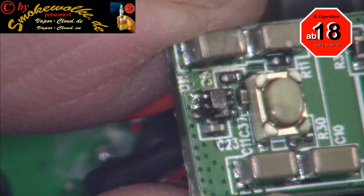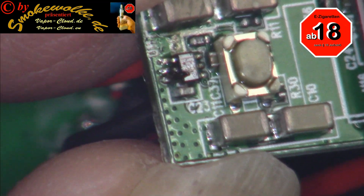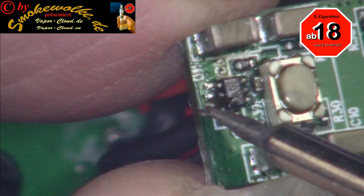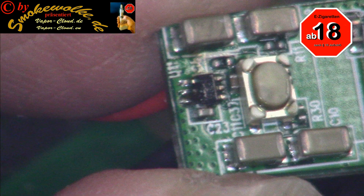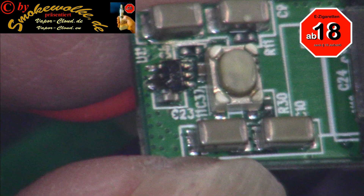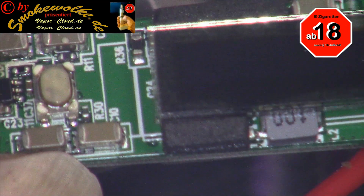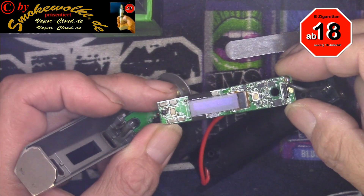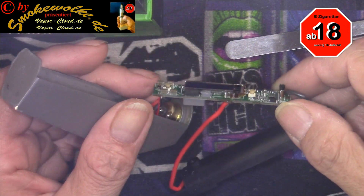Es sieht auch so aus, als wenn da der Eingangskreis kaputt ist, dass es da gerumstert. Seht ihr da, dass der Chip da einen Sprung in die Schüssel hat. Da mich das aber interessiert, ob der jetzt einen Sprung hat oder nicht, mache ich die jetzt erstmal sauber mit Isopropanol. Und dann schaue ich noch einmal, ob ich die Möglichkeit habe, da was rauszukitzeln — obwohl ich mal vermute, dass die Asta Schrott ist. Aber schauen wir mal.